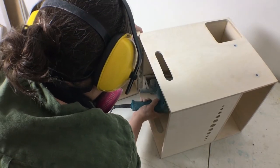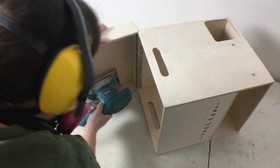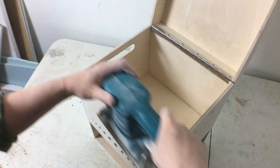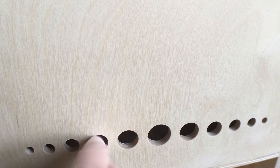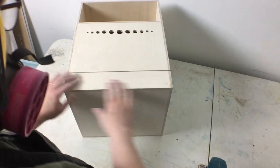I'm going to do an overall sanding on all the boxes to get everything smooth, especially on the spots with the wood putty. I want to take off any rough edges and fix up any spots where things didn't line up exactly. For these ventilation holes I'm going to need to do a little hand sanding. Now I'm going to take off all the dust with a damp cloth.